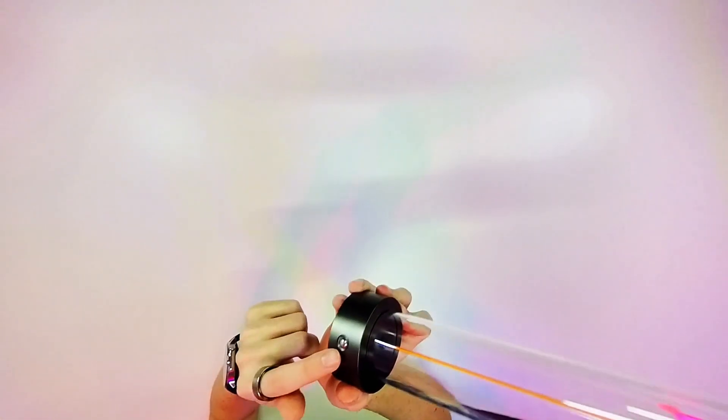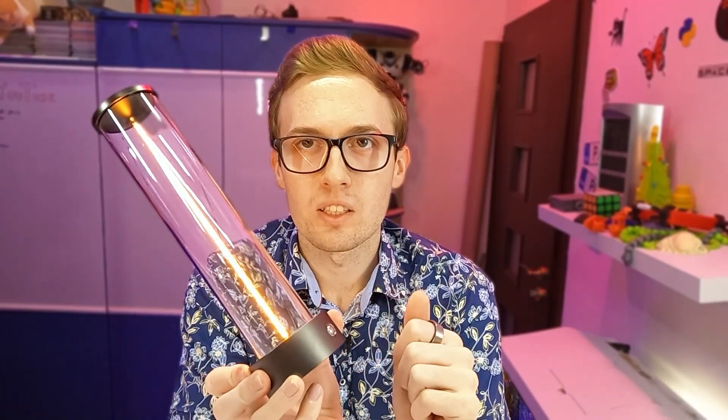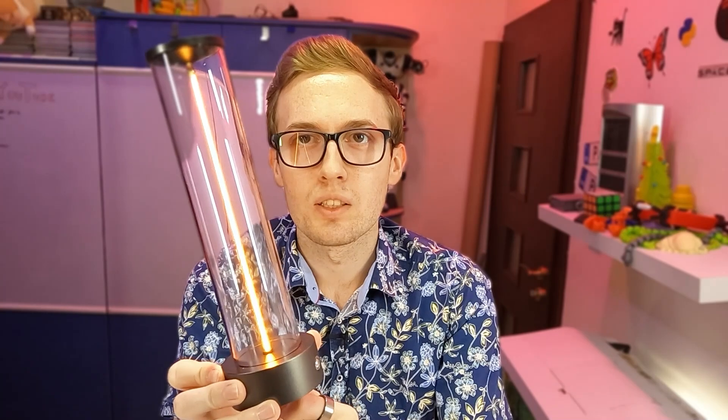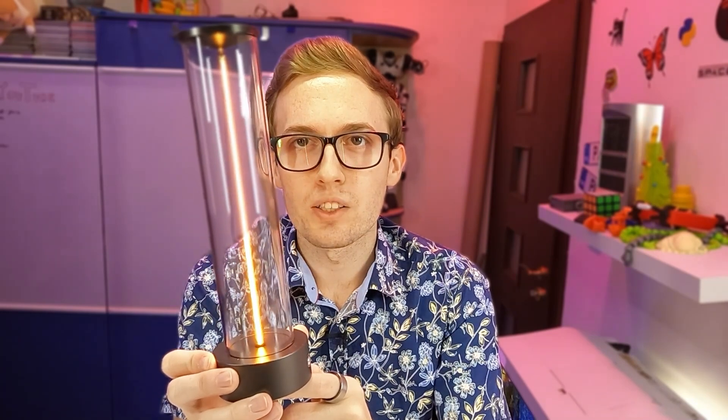You can turn it on with this button and it has three modes of work. First touch, it is shining with the steam light. Second mode, it is shining in this bright mode. And third mode, it is blinking from dark to light and in reverse. And fourth touch, it turns off.